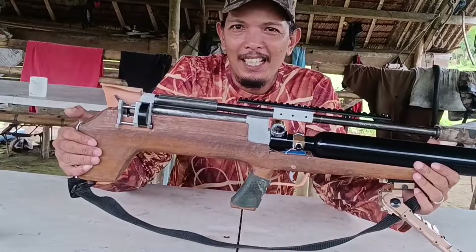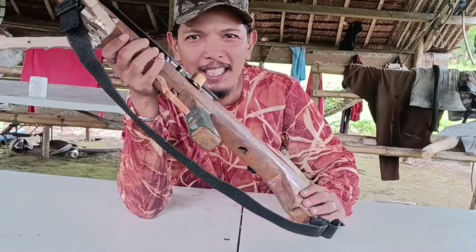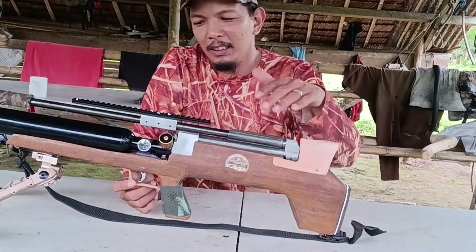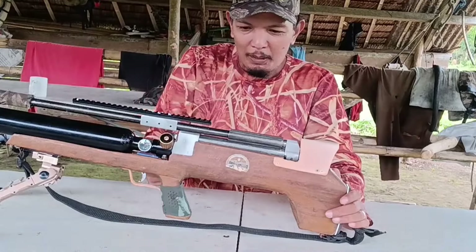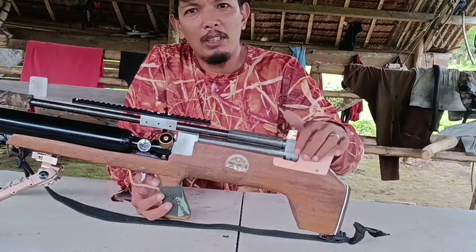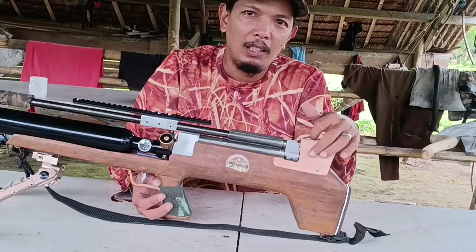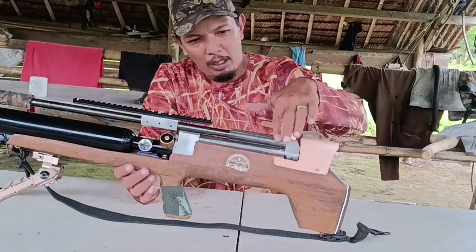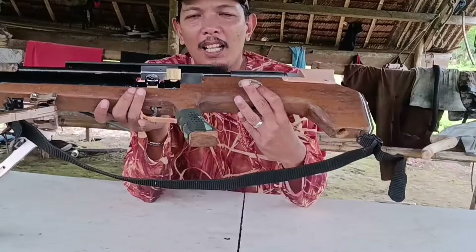Ito yung bago nating FX M6.0. Wala pa ako trigger guard — PVC pa rin po yung ating nakopera, yung matigas na klase, yung orange. Yung blue na ginamit natin is masyadong malambot, so itong orange matigas-tigas na yan. Hindi na nabagsak basta-basta. Ngayon hindi ko na binutasan yung ating swing — ikinabit ko na lang siya sa wood. Ito yung unit natin — kapitan na rin ang scope at subukan na natin.